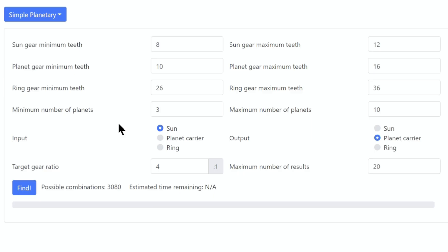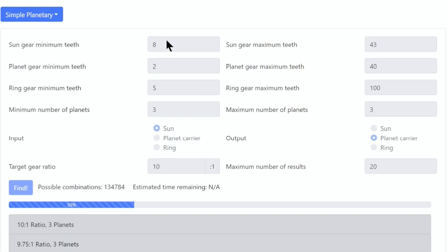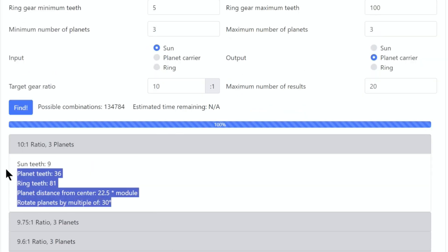Now that we know what motor we're using, let's start designing our first gearbox, which is going to be our planetary gearbox. I am the laziest engineer possible, so when it comes to not doing math, I'm a pro. We're going to use this fancy calculator called Planetary Generator — all you have to do is type in your desired gear ratio, press find, and it tells you everything you need.